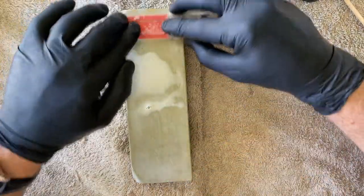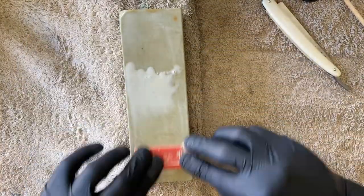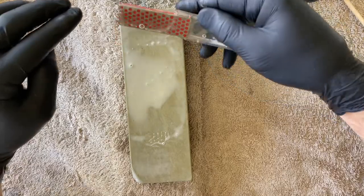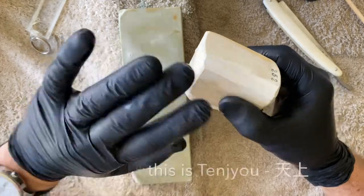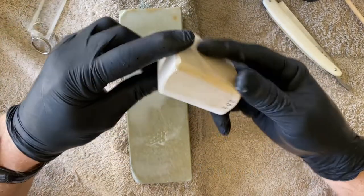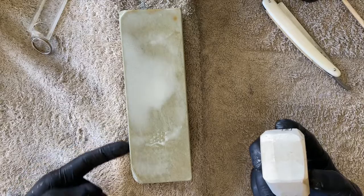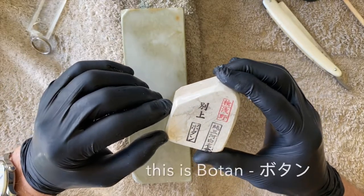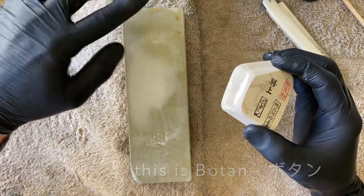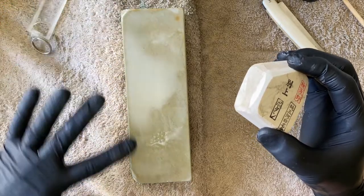A nagura also dresses the surface to the appropriate grit or coarseness you require for the work you want to do. As an example, a Botan is around the 3k mark, so you create a 3k slurry and a 3k dressing on the base stone. If you move up to a Tenju, which is more in the 4k to 5k range, you'll once again not just keep the stone flat but also change the surface dressing. Keep that in mind.